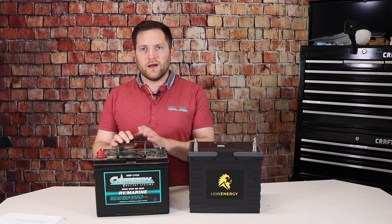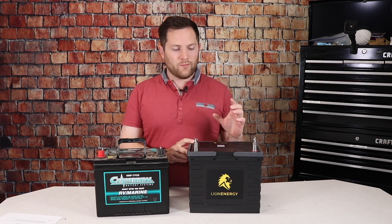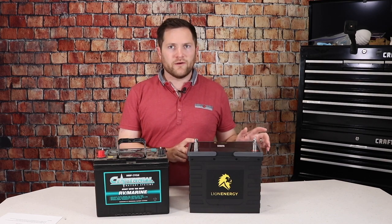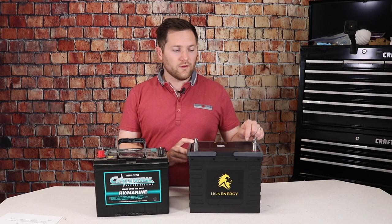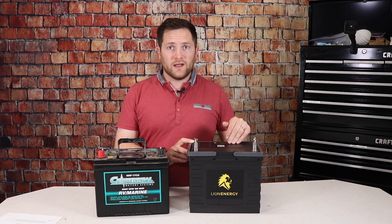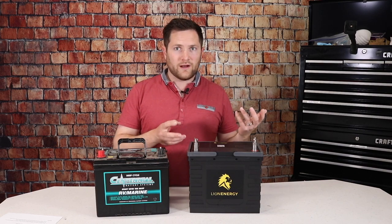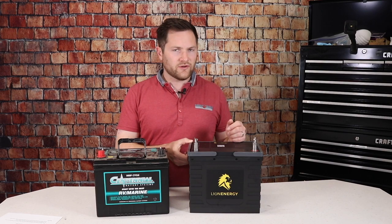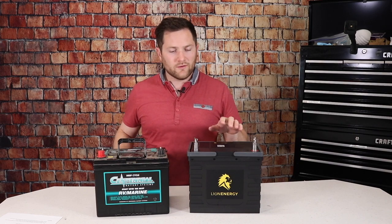A lithium battery can charge at really high amperage for the full duration until it's full. These batteries can charge at 100 amps continuous until full. So if you drain 100 amps out of two batteries, you can charge at 200 amps — 100 amps each — and it would take only an hour. Most of us don't have a charger like that on our travel trailer, but if you can charge at 54 amps or 30 amps, you can still charge these very quickly.